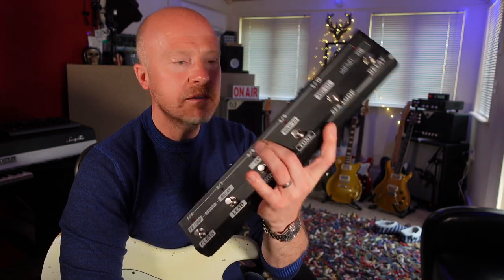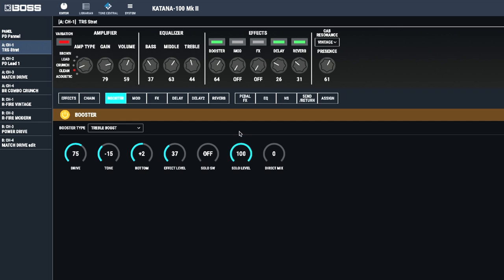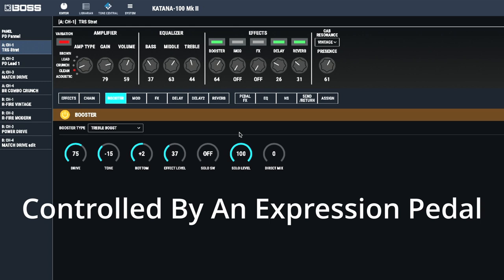If you're going to be using the Boss Katana live, I'd highly recommend grabbing one of these Boss GAFC foot controllers, as you can really control the individual elements inside these patches. So what I'm going to do here is turn up the solo level to 100% — that's going to give me a solo boost when I click on the solo button on the GAFC.